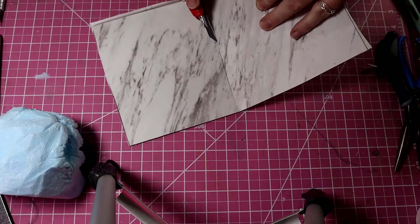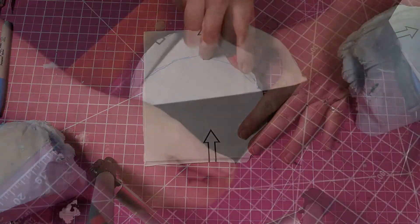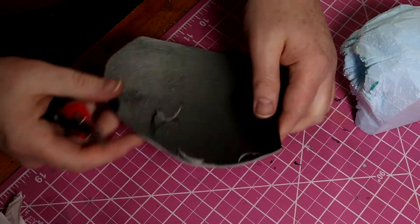I then cut a base from a vinyl tile. I really like using this material when I need a base that's stronger than foam core — it's quick and easy to work with as well as affordable. I then peel off the paper on the base and slightly bevel the edges to give it a more organic look.